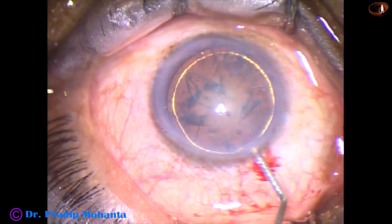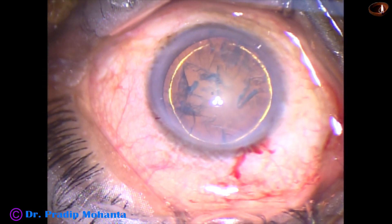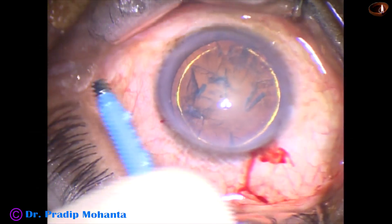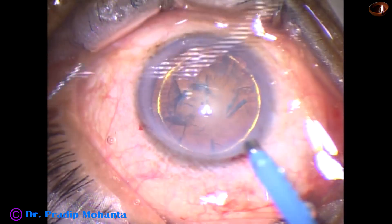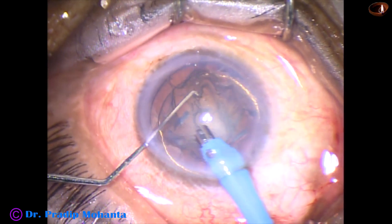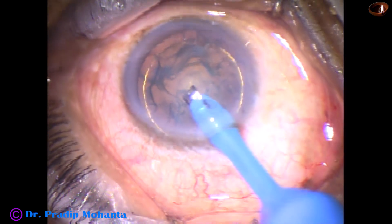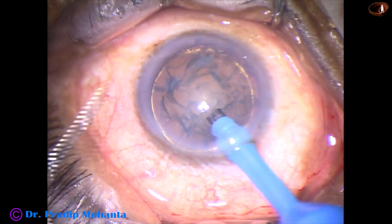Now is the time to go into the eye with the FACO handpiece. The tip of the FACO needle has to be adjusted — the exposed part — and the irrigation should come from the sides. The FACO needle goes in with its bevel down.